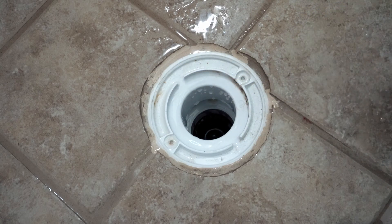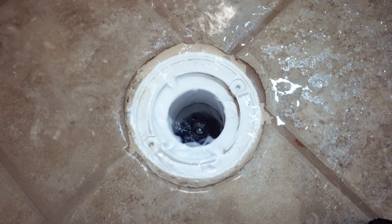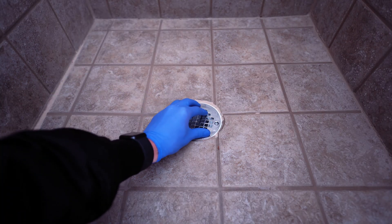Before buttoning everything back up, turn the water on and test to make sure that water is flowing through at an appropriate rate. Now after testing everything, for the final step, all you're going to do is put the drain grate back over the drain.